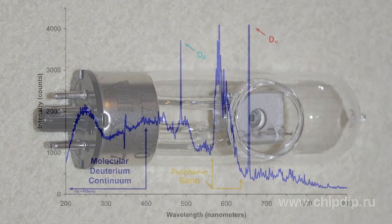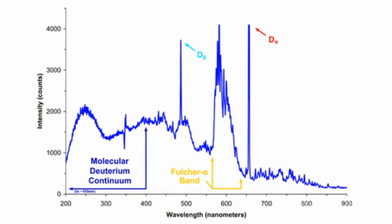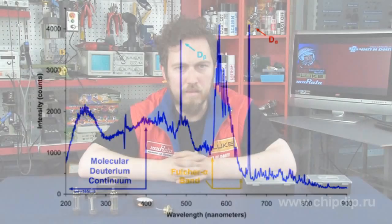The deuterium lamp emits radiation in the range of 112 nm to 900 nm, although its continuous spectrum is only 108 nm to 370 nm. The service life of a deuterium lamp is about 2,000 hours, and for modern samples it can reach 5,000 to 8,000 hours.